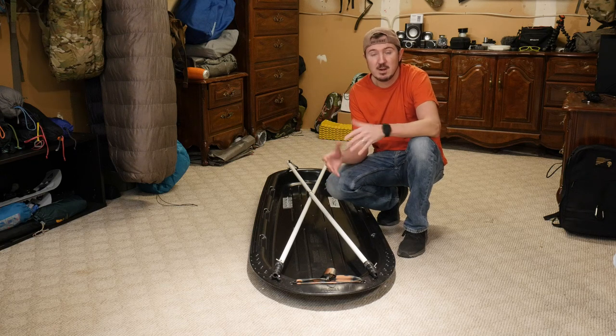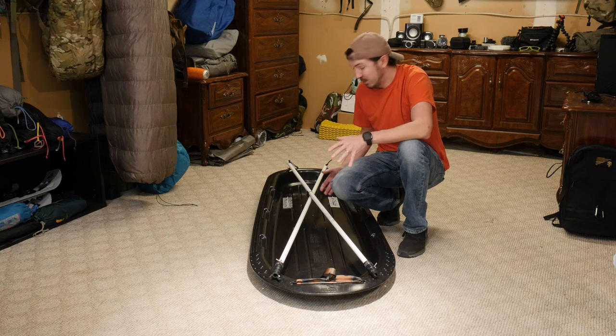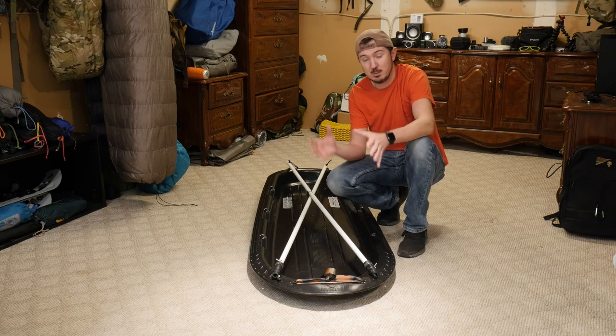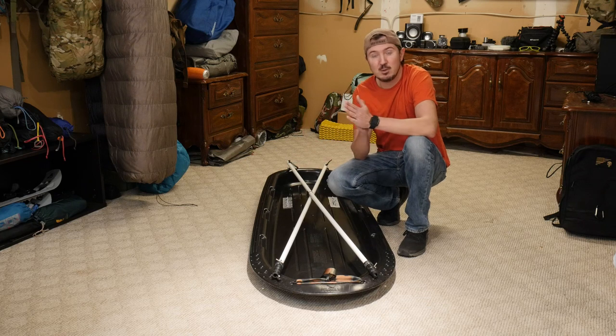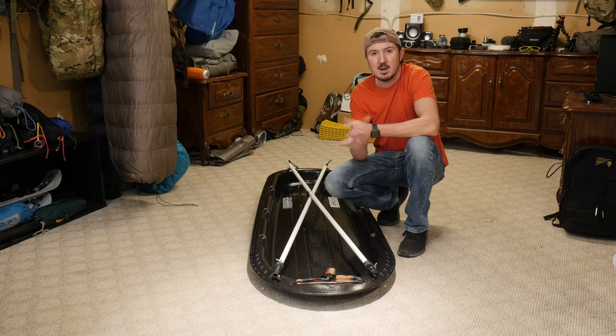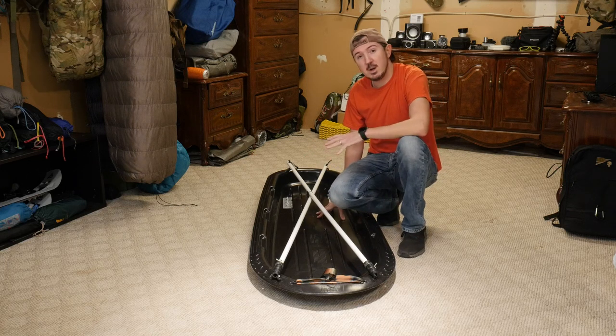Hey everybody, Syntax77 here, and today I just want to show you a new piece of gear — DIY — that we put together for an upcoming winter backpacking trip. We're going to the Adirondacks, a little snow camping up in New York. It's right on the tail end of winter, but up in the Adirondacks it should be pretty good. We should have plenty of snow, so we're going to bring a sled.